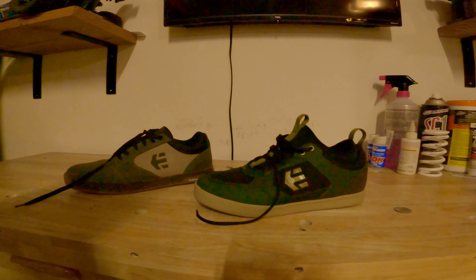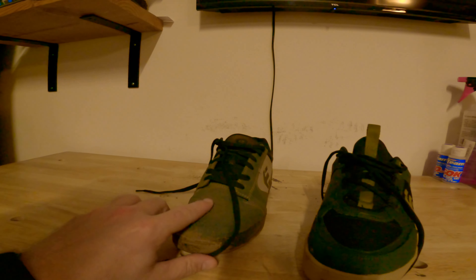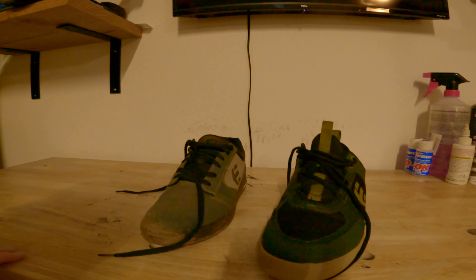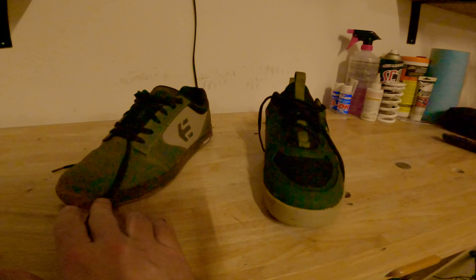I also like the way they design each of these. As you can see, these are a little bit more breathable and these are a little bit more weatherproof. Both are still super comfortable on the trail.